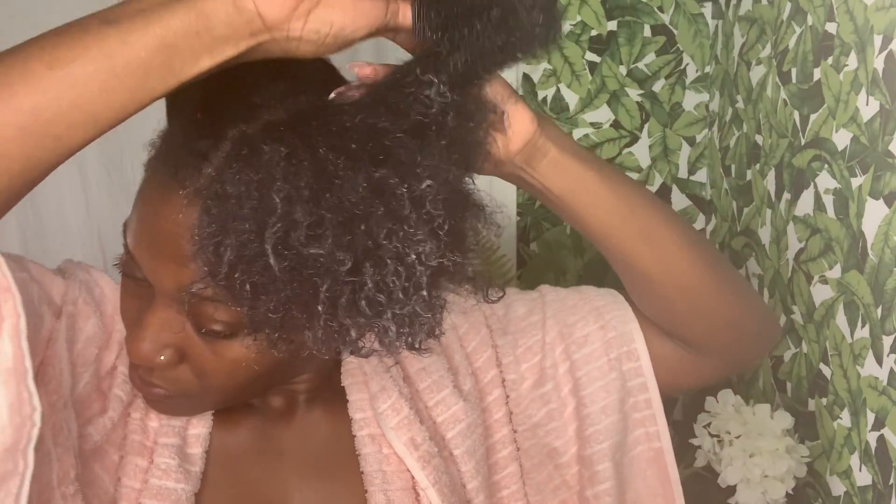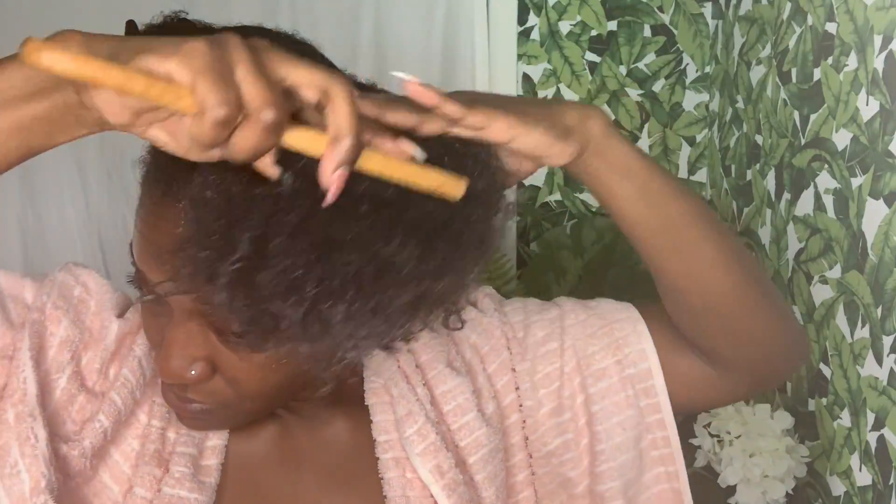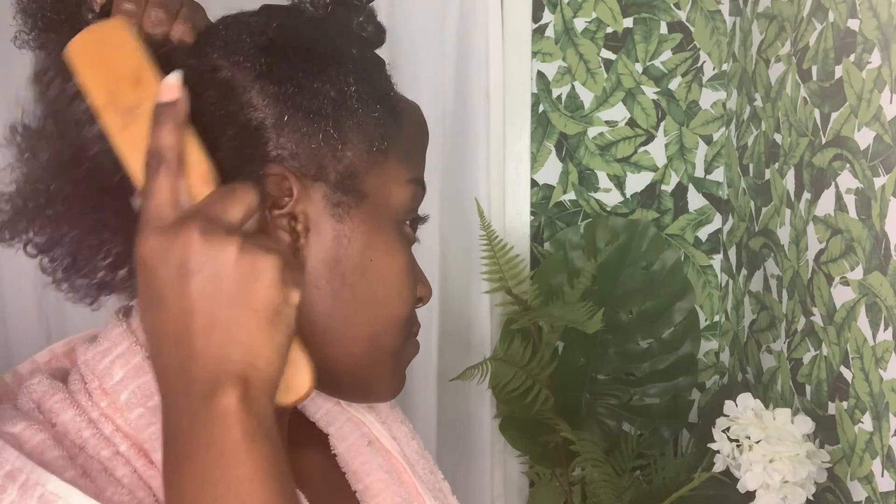After allowing my conditioner to sit for a while, I'm gonna go in with my detangling brush just to do a final detangle and make sure everything is nice and tangle-free. The product is defining my curls nicely, and now that my hair is feeling nice and clean I'm ready for the next step.